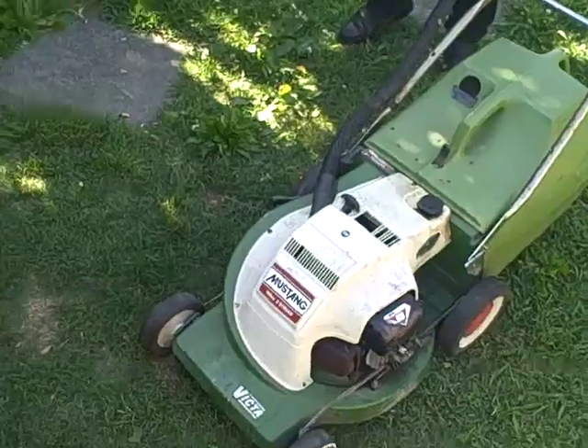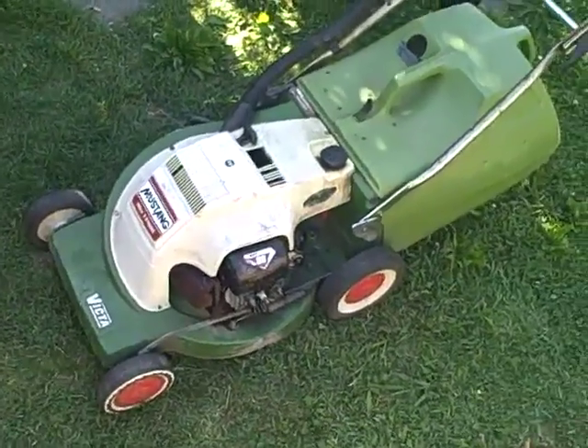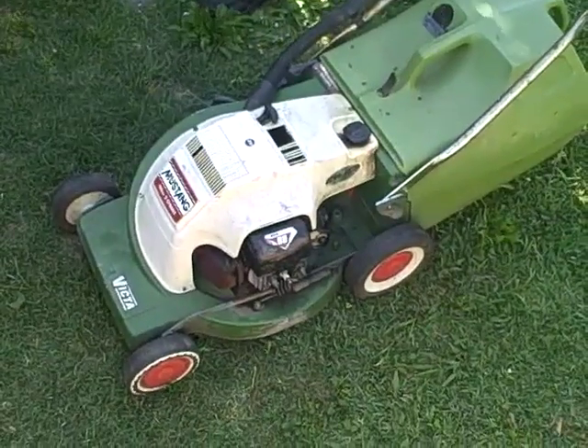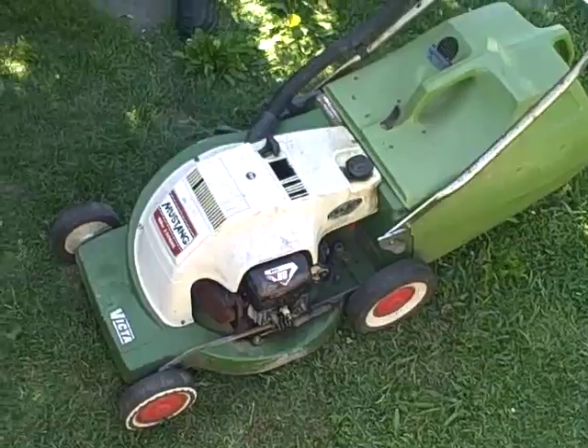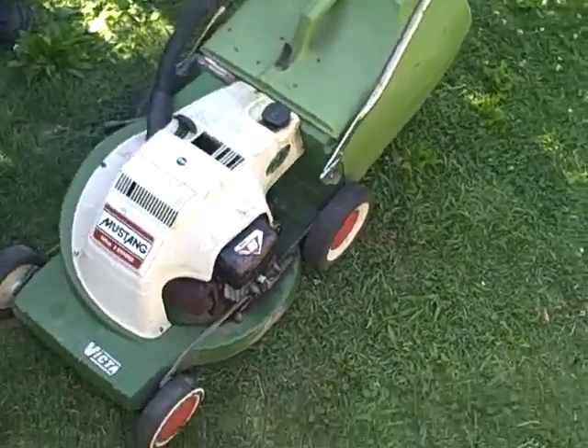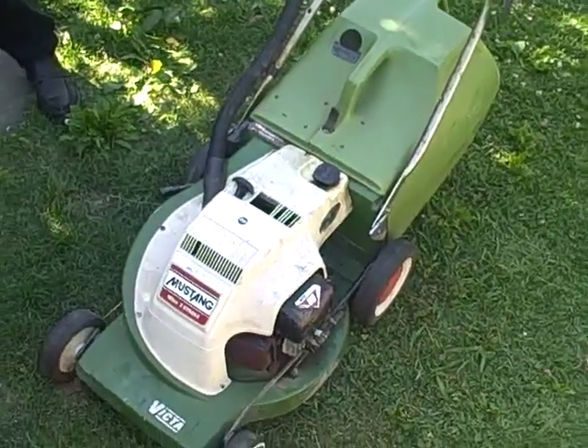As you can see, it's just a slight pull on the rope to get it started — very easy to start, no need to break your back over this. If you have any questions please feel free to ask. Yeah, absolute bargain for a good condition Mustang Victor lawnmower with the original catcher — good luck and happy buying!